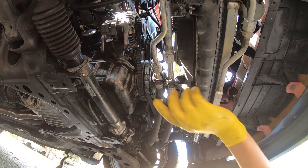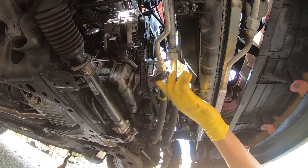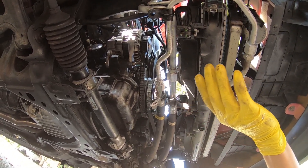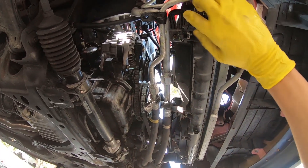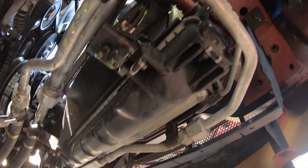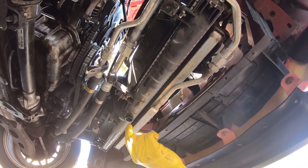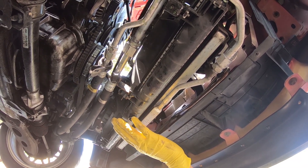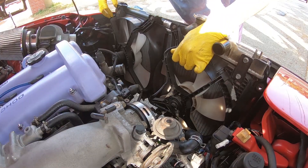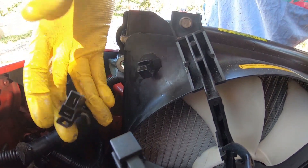For some Miatas these brackets are still connected, but since we had already disconnected them previously, there's nothing tying the radiator down. You also have these little drop-in points which is what the radiator sits down on — there's one on each side. The radiator is now completely drained; you can cap it back off and just pull the radiator up and out of the way. Remember to remove the harness after you unclip it to make removal easier.